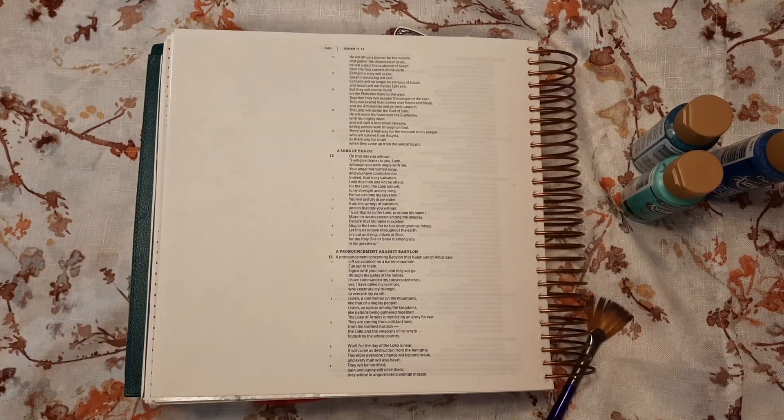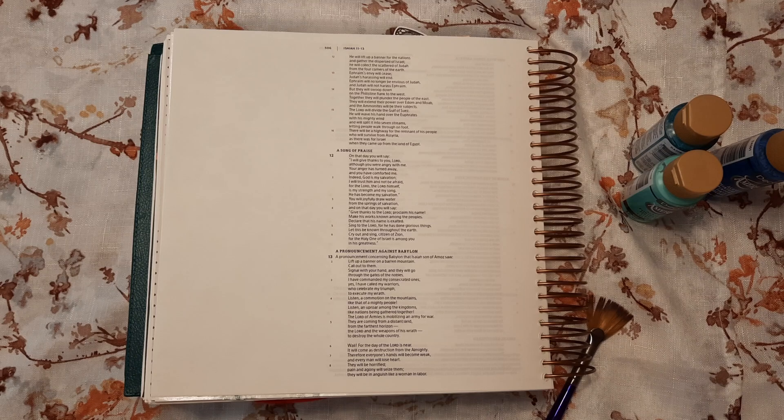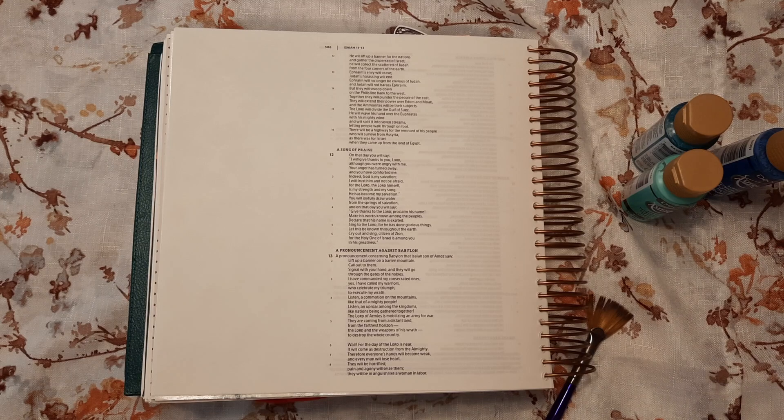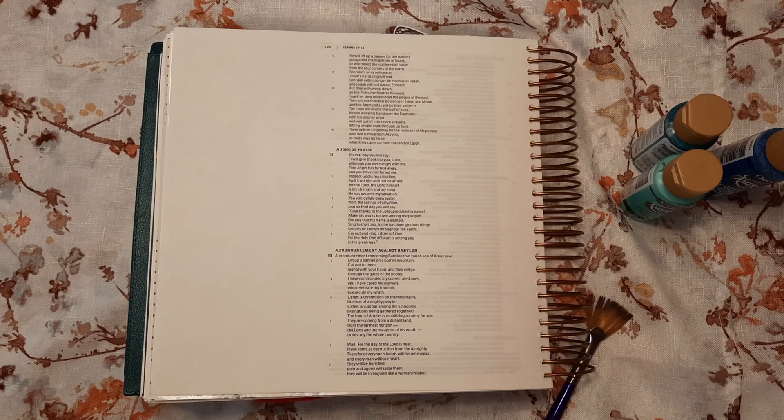Hello everyone, welcome back! If you're new here, I'm Katie and today we are doing some Bible journaling. I almost didn't do a video today - not that I didn't want to, but we got back from vacation over the weekend and I was just kind of tired and didn't have an idea.